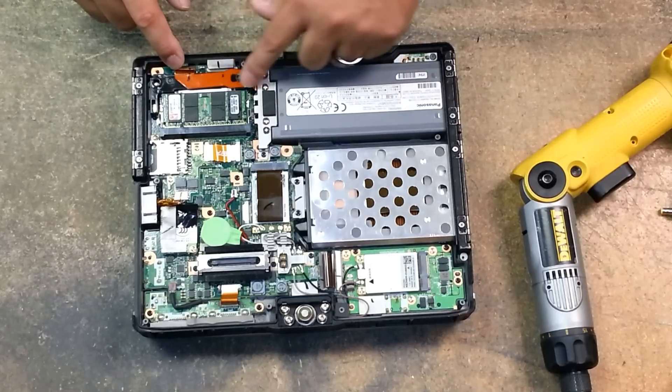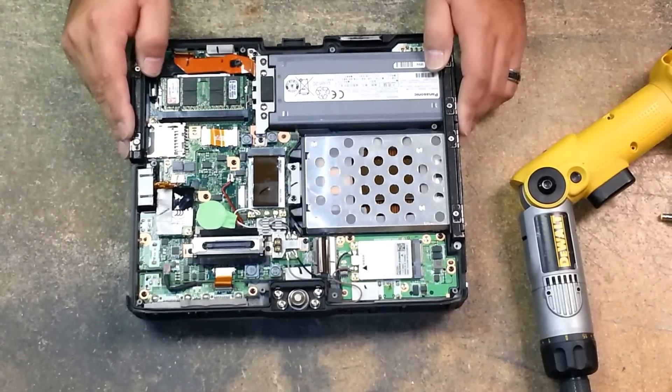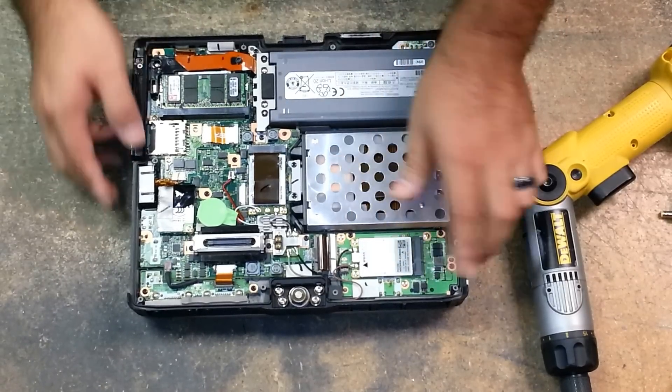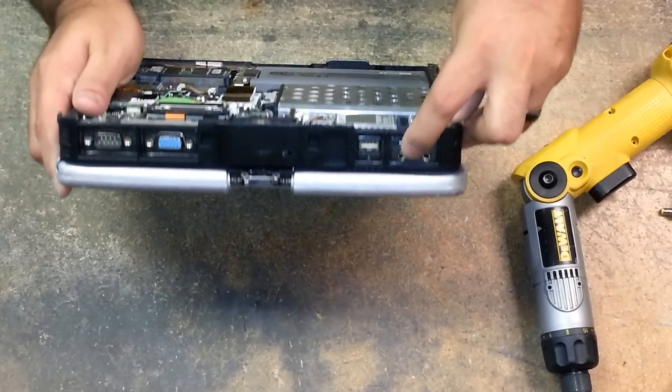This part here allows the battery to be read and charged through the port. Your WWAN card, your 3G card, and under the 3G card you have your audio board that has your microphone and your headphone jack.